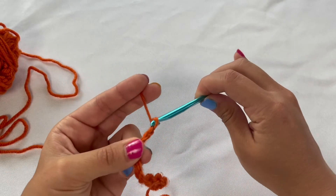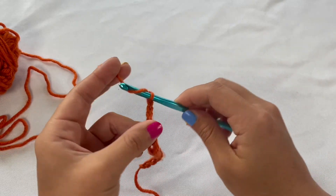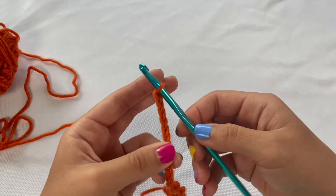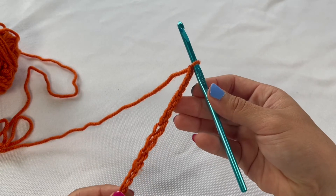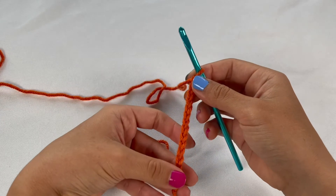This just takes a lot of practice — you just need to keep making chains. Keep practicing and pretty soon you'll get to a point where your chains look nice and even, not too loose and not too tight.